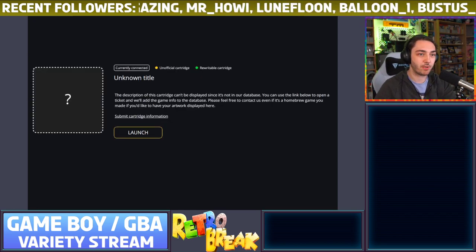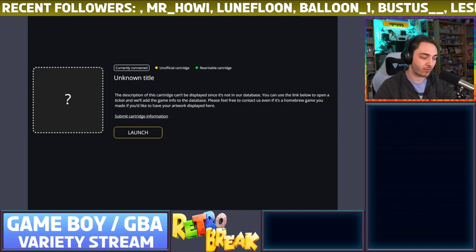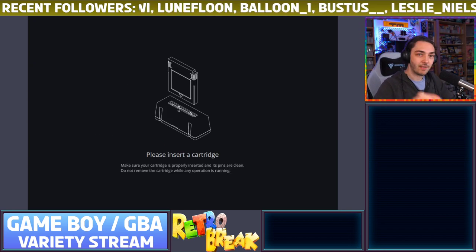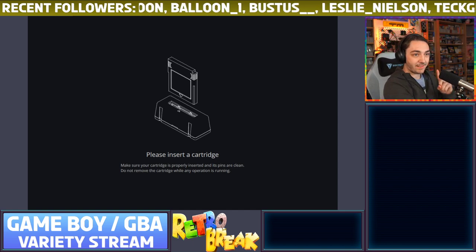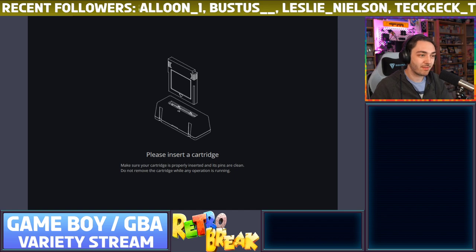It doesn't know homebrew games — it says 'unofficial cartridge' — but it does say it's read/write, which is really cool. You can actually play the games; they still run, it just doesn't understand what they are. So if you've got carts like that, you can flash your own games to them if you really wanted to. Another thing it does is tell you whether a game is actually official or not.